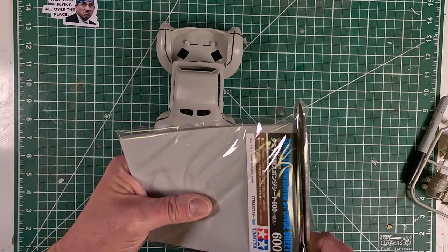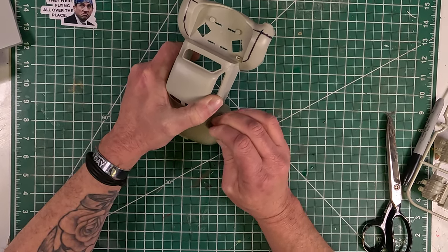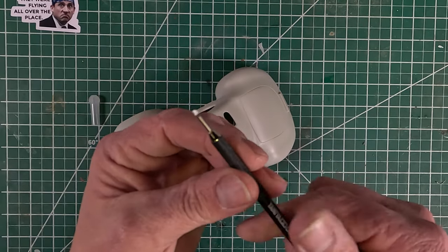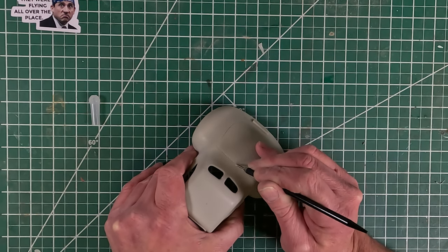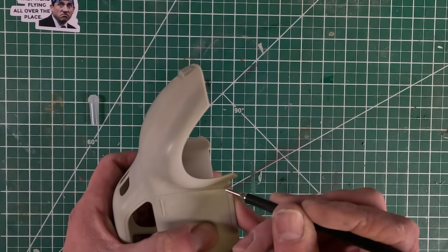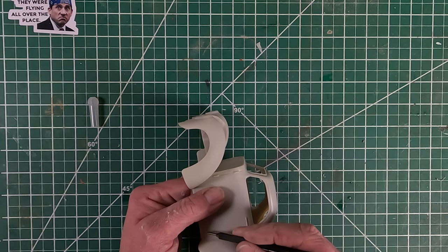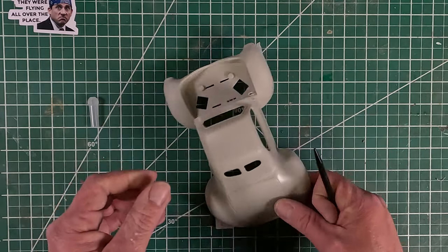I'm going to use the Tamiya sanding blocks — I've got 600 and 400. I start with 600 here, but it took a little longer than I wanted so I ended up jumping to 400 and then 600 to smooth it out and also scuff the model. I'm using a fine blade panel line scribe to put a little more pronounced definition on all the doors, the trunk, and any separation lines — I just don't want them to get filled in with paint because I'm going to be priming this and then putting quite a few layers of paint on it.